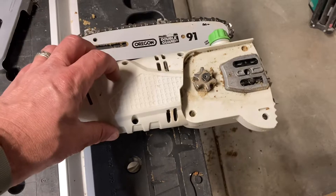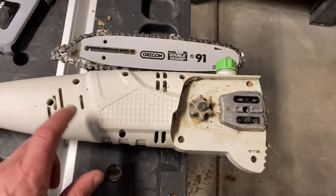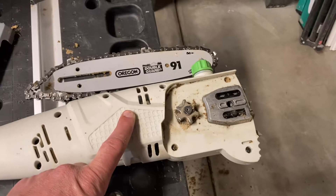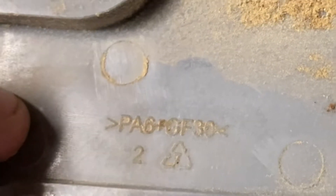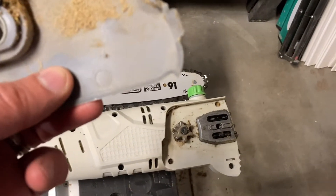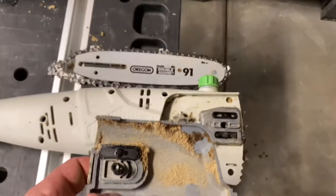This housing, just from the feel of it, it feels like proper tool plastic. I would dare say this is probably glass fiber reinforced. There you go — PA6, glass fiber reinforced, 30%. This is good stuff. Look, it's even recyclable. You're saving the environment by buying this thing.